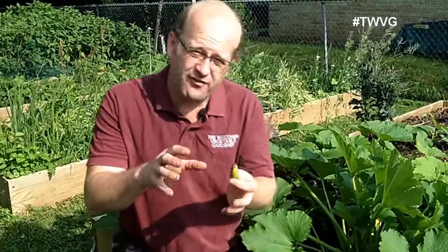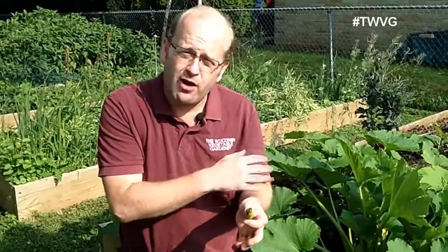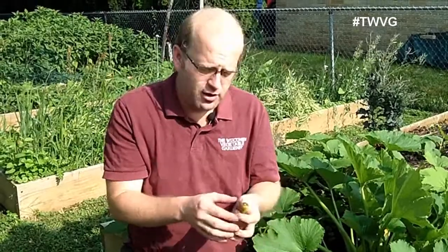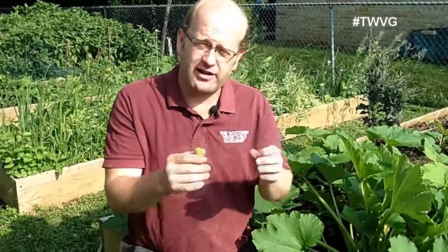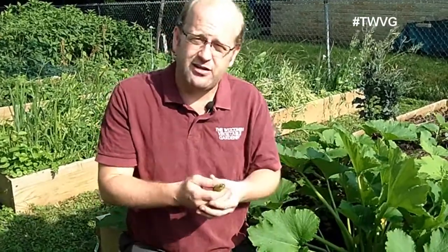That would be a sign of lack of uptake of calcium for the plant to properly develop the fruit. Now, there may be some of that in there, but we have properly watered our plants without any hesitation. This is more a lack of pollination. We've had a limited amount of pollinators — bees, butterflies, insects — coming in and doing what they need to do.